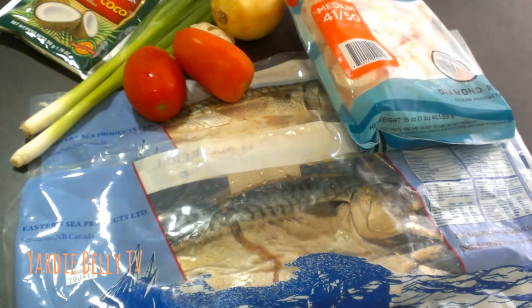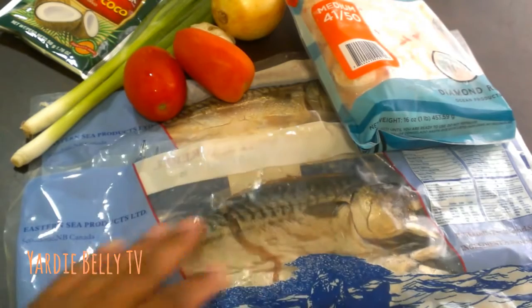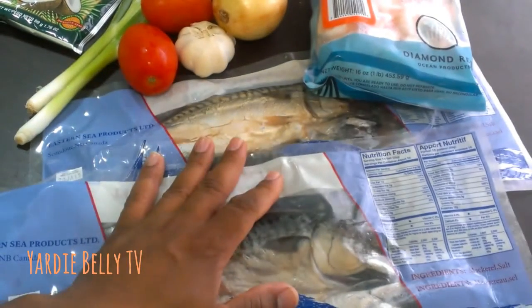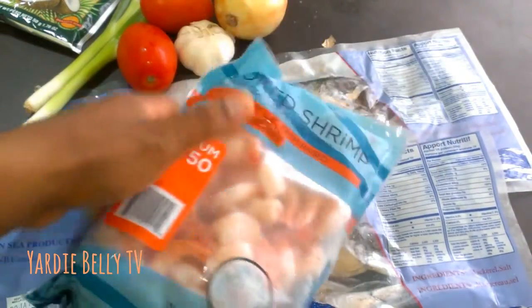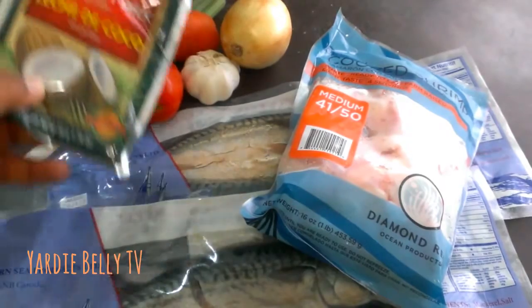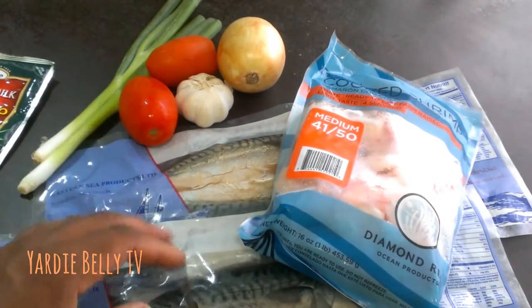Welcome to my cooking video demonstrations. Today I'm doing something I've wanted to do for a long time — one of those dishes you really feel for. I have some salted mackerel here, and I bought a lot to make sure the mackerel works out nicely. I'm gonna make mackerel rundown. I also have some cooked shrimp to add, so it's gonna be mackerel and shrimp rundown, using my Grace coconut milk along with other ingredients.